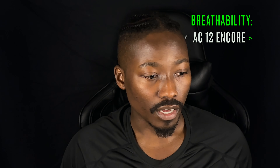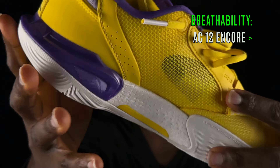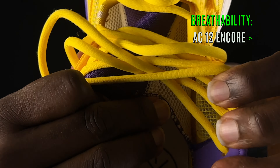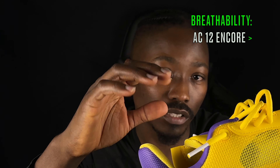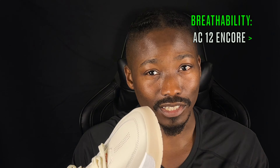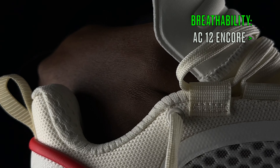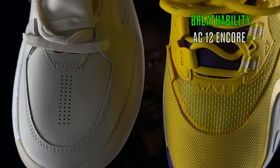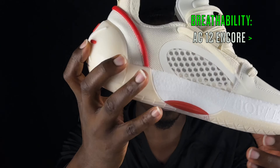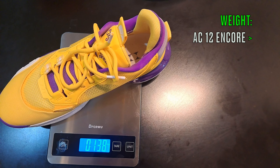In terms of breathability, both are very breathable shoes with mesh all around. However, the Encores are more breathable — in the regulars, there's almost a double layer inside, so air has to pass through one layer before reaching the mesh, reducing airflow. In the Encores, air goes straight through — you can see your hand through both sides with nothing obstructing it. The Encores also have perforations on the toolbox. Overall, the Encores are better for breathability.